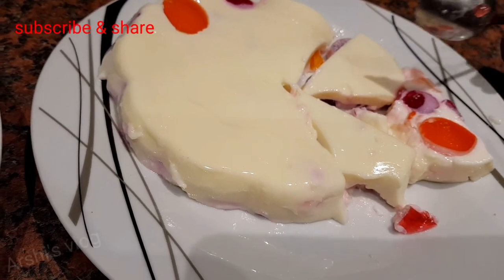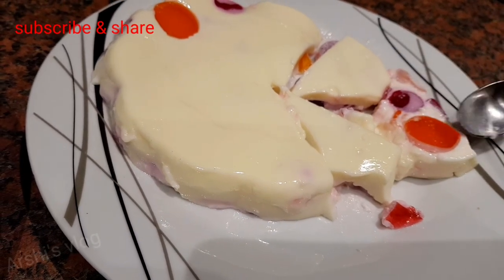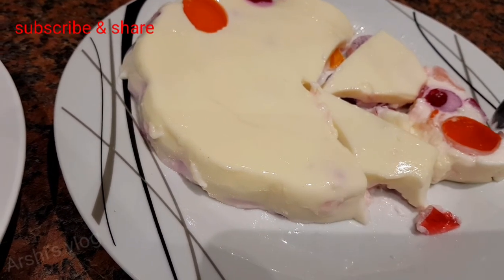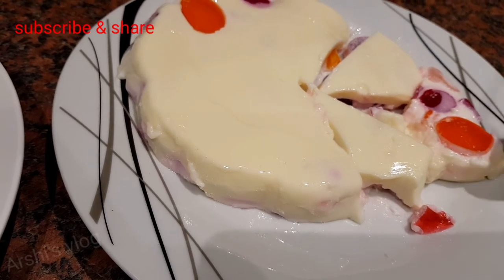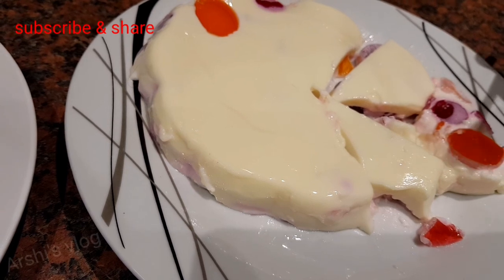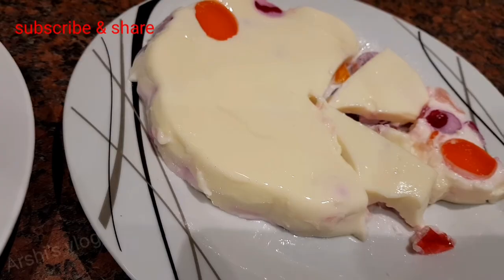It tastes nice. If it's only the milk dessert, it's okay, but I put jelly in it and the jelly taste really stands out, so it actually tastes very nice. If you like this video, please subscribe to my channel and click the like button down below. Bye!